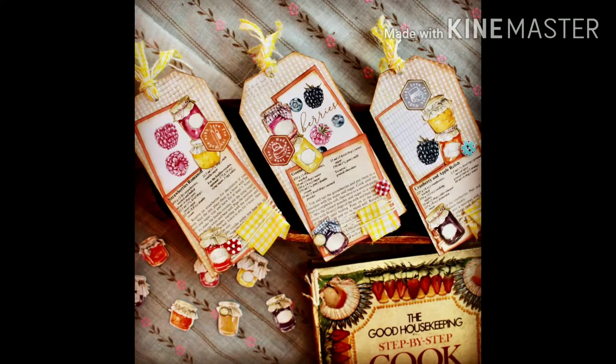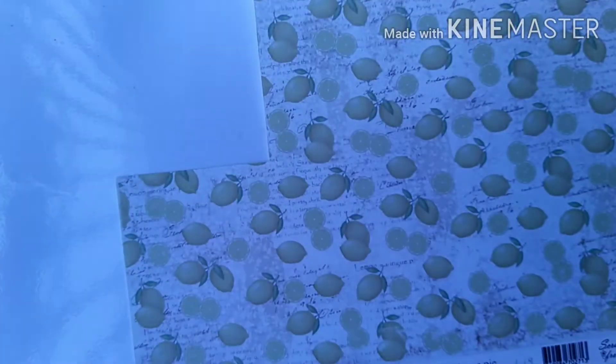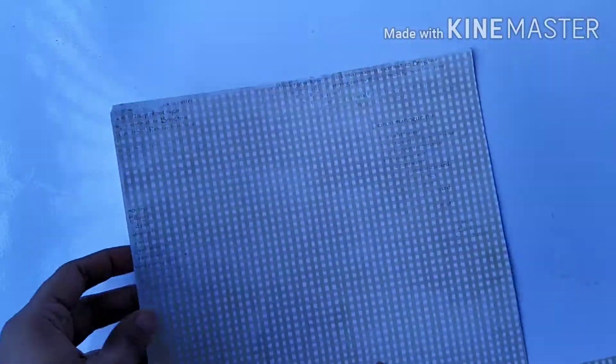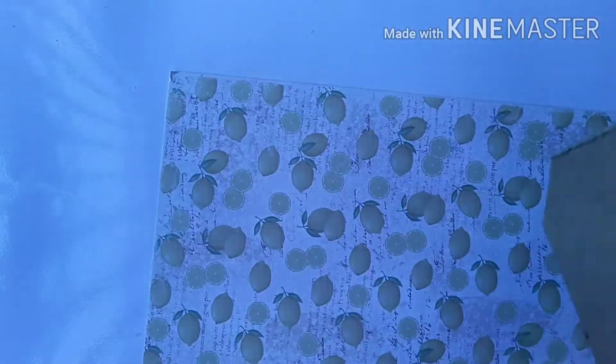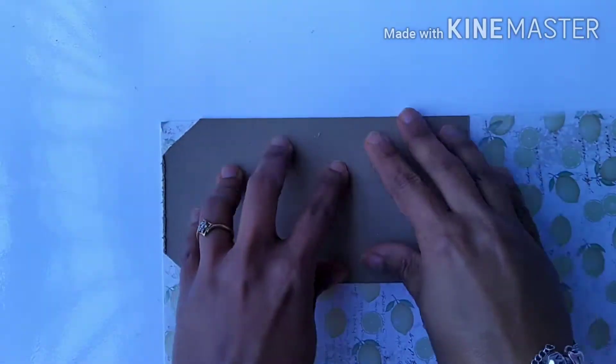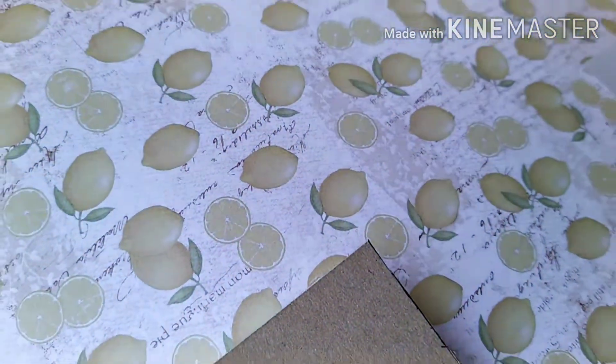Hi everyone, Priya again on Feathers and Ferns. Today I'm going to do a tutorial on making farmhouse kitchen inspired tags. I'm taking this Maya paper and using the gingham side to make the background of the tag with PVA glue on my previously cut cereal box tag. Once it's stuck nicely, I'll trim off all the excess paper and the basic background of the tag is ready.